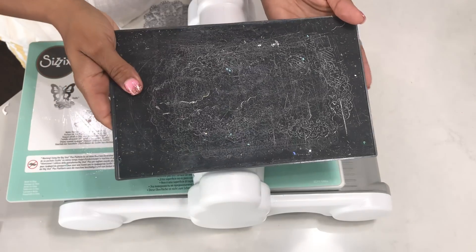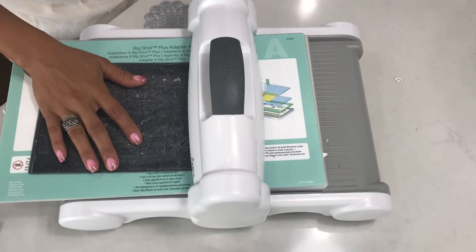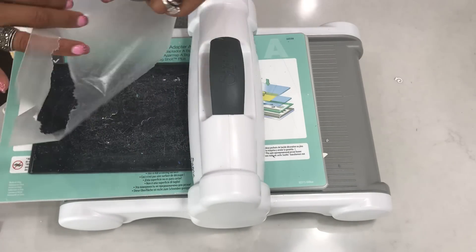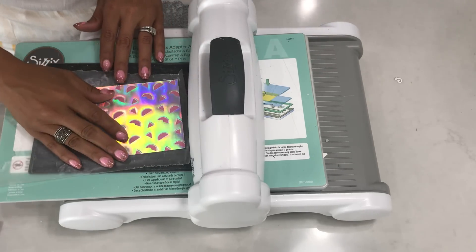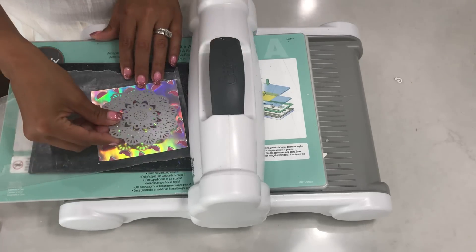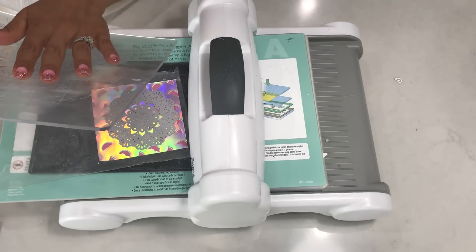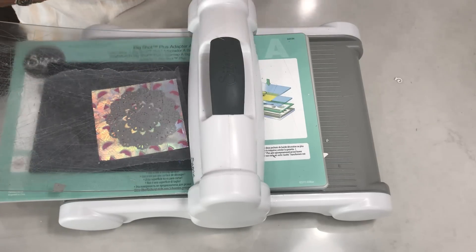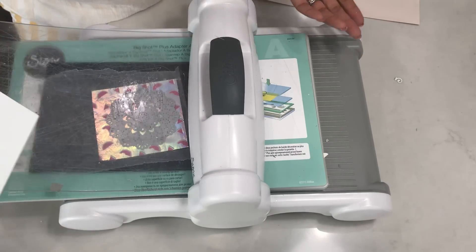Basically what you can do is flip this over — as you can see, this has been heavily used. I'm going to slide it into my die cut machine. I already have my paper ready to go. The key to this is using wax paper, and you can use generic or store brand, it doesn't really matter. I'm positioning this underneath my pattern paper, laying my die facing down, and then taking my cutting plate and sticking it in.